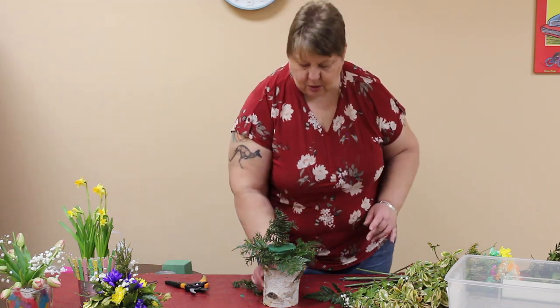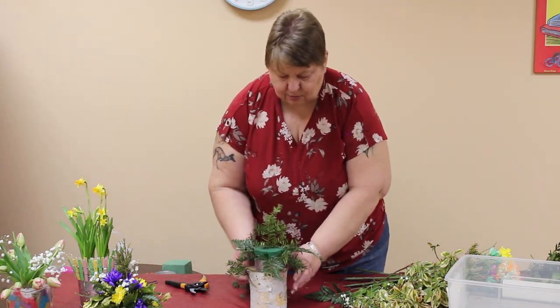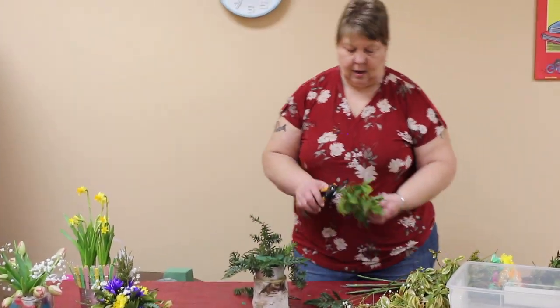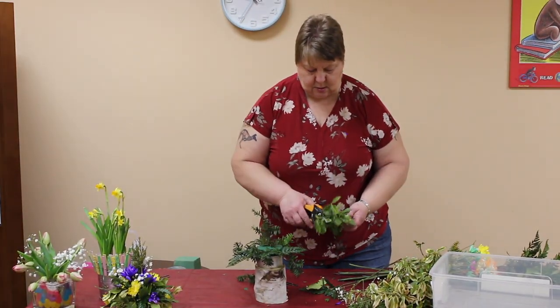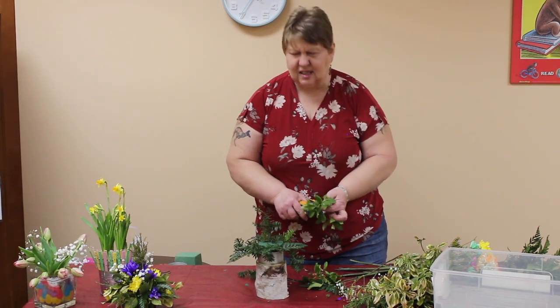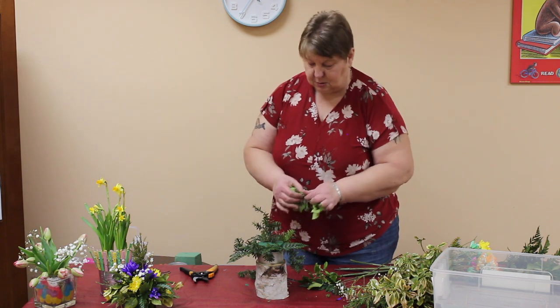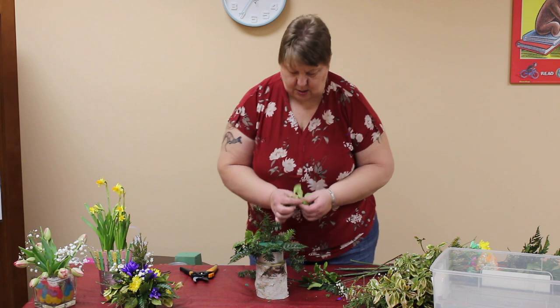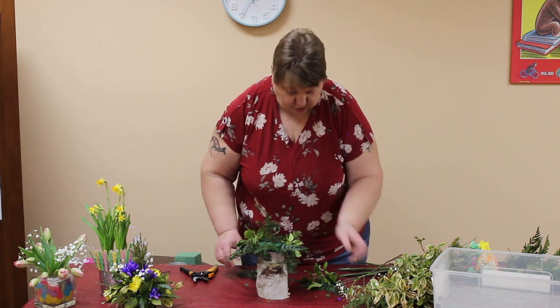It doesn't have to be gone, but you want to just have it peeking through — not 'look at me.' We have euonymus. Whenever I say euonymus, I want to sing that hippopotamus song — 'All I want for Christmas is a...' I don't know why. Brain works in mysterious ways, especially mine.